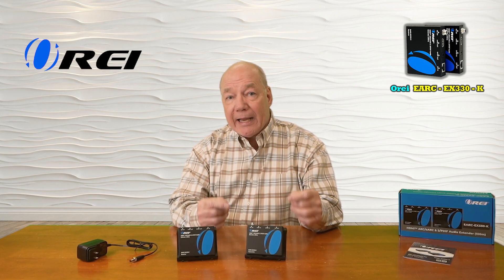Both the transmitter and the receiver feature an SPDIF connection for older equipment as well as an HDMI connection for newer equipment that fully supports both the ARC and eARC standard, which means the kit is plug and play compatible with all of your modern media gear.